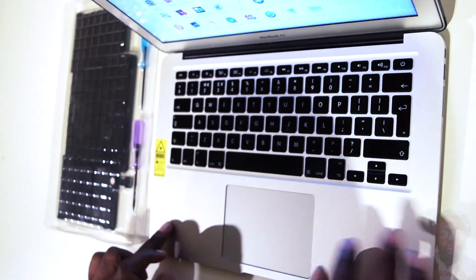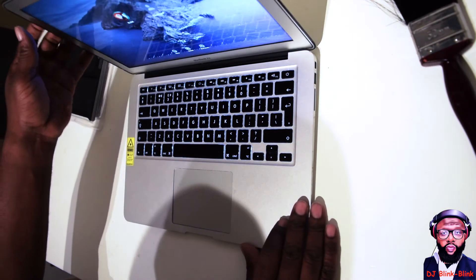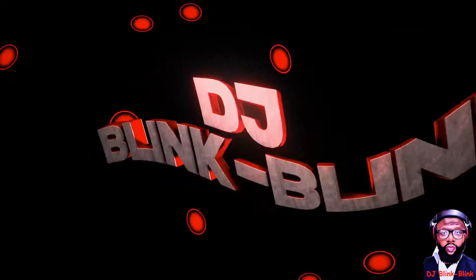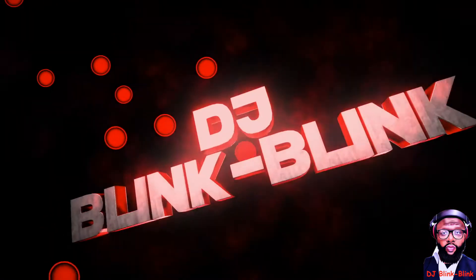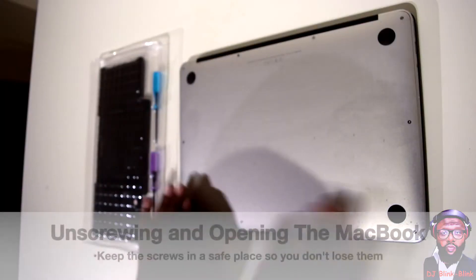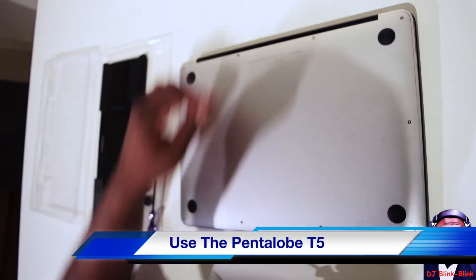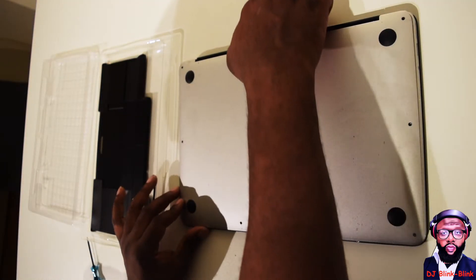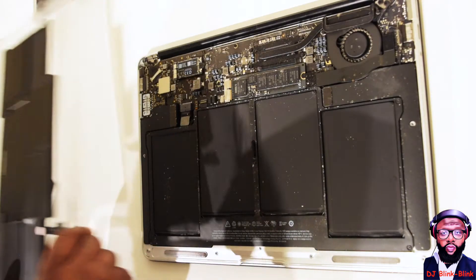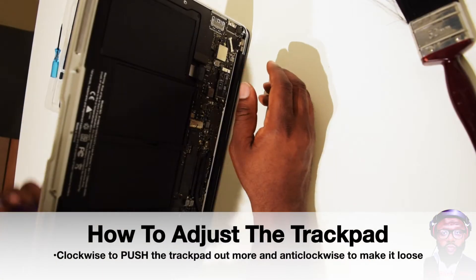First thing first is to shut down the MacBook — you don't want to electrocute yourself. I've shut down the MacBook now. There are 10 screws in total, so let's get the screws out. All the screws are out and you can lift this up easily from the bottom. Now I'm going to dust it out carefully — you don't want to damage something while doing this.